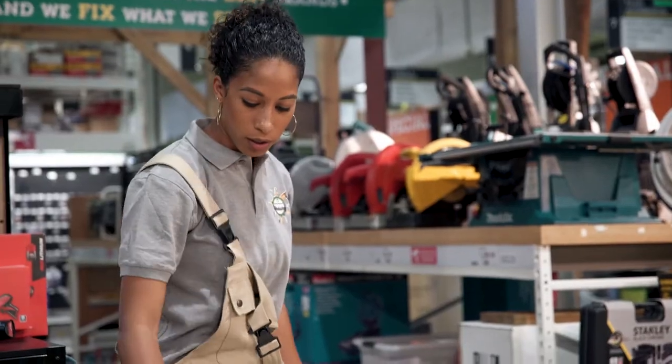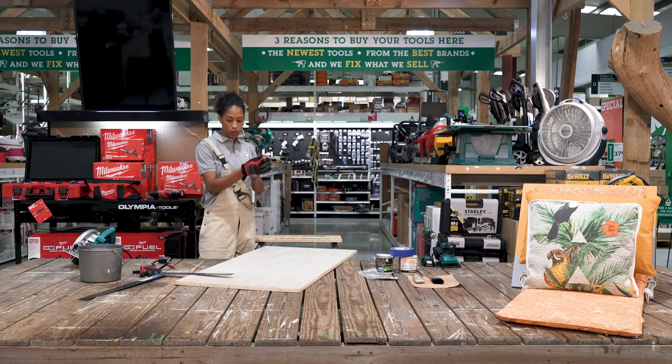Next step, we're going to cut it. For safety, we're going to wear our gloves.